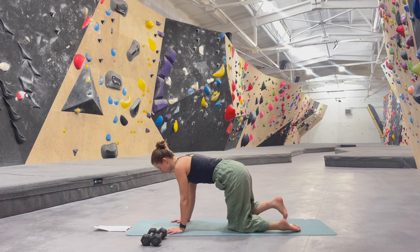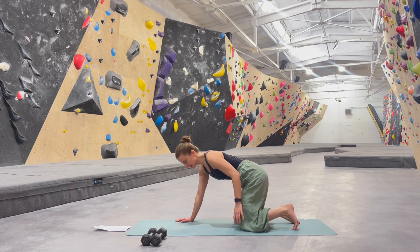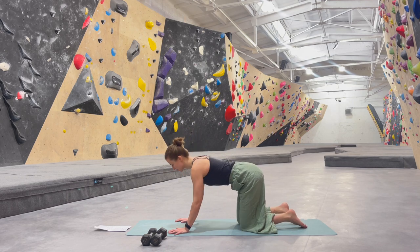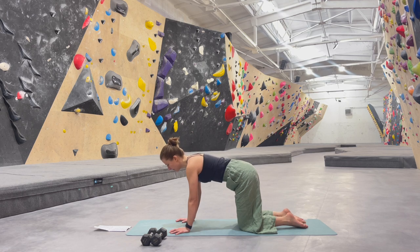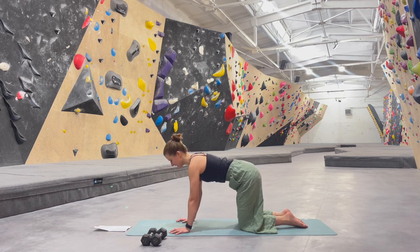We can meet in a tabletop position, fingers spread wide. We can do it on our knees or in a plank, depending how much you want to challenge yourself today. Imagine your whole body stays still, and we want to bring the shoulder blades together and then shoulder blades apart. The body stays still and only the area of the shoulder blades is moving. Try not to bend your arms. Imagine that there is a valley between the shoulder blades, like a river flowing, and then there is no valley in between.